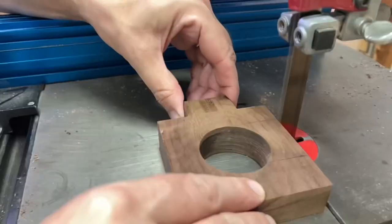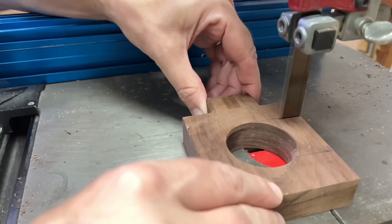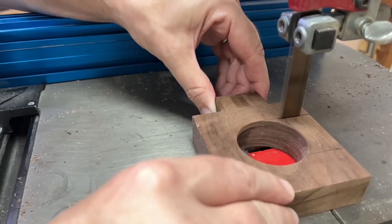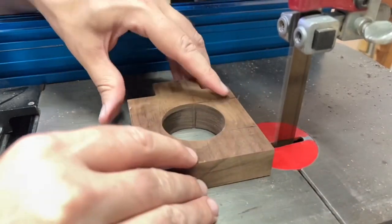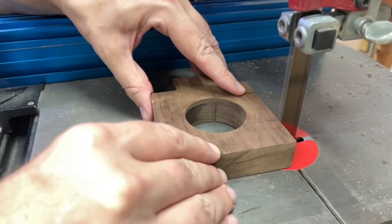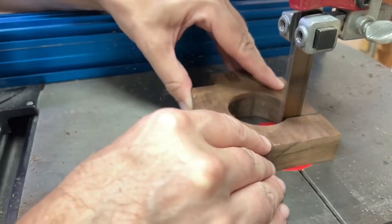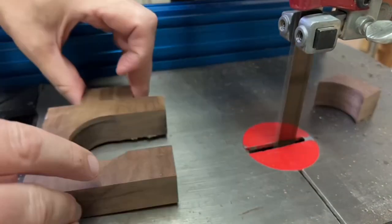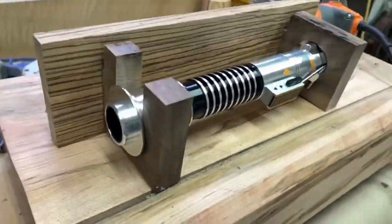I'm drilling a hole halfway through one piece and all the way through the other. On the one I cut all the way through, I'm going to cut a little notch on the side — this is where the top of the lightsaber slides in. On the other one I drilled halfway into it, then used a chamfer bit on my router to chamfer it, so the lightsaber seats right in.